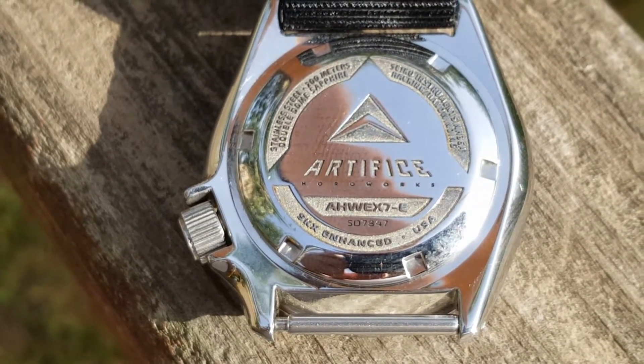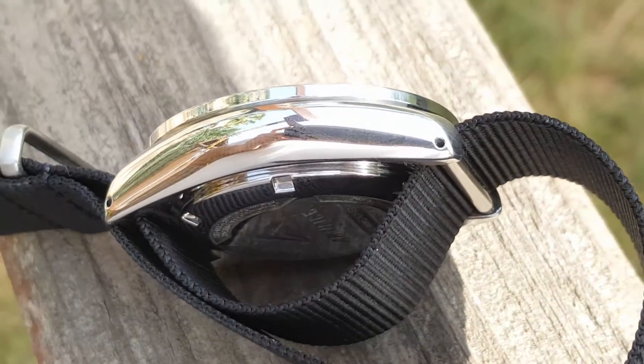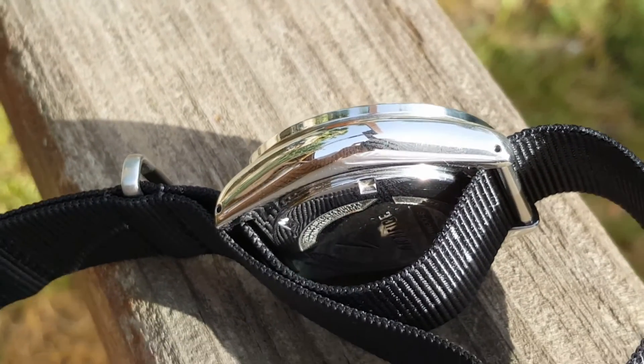Looking at the laser engraved case back, you'll notice the detail — it has Alex's serial number and the original Seiko serial number. Alex built a jig that lets him drill lugs on Seiko SKXs, and mine was one of the first ones that he did.